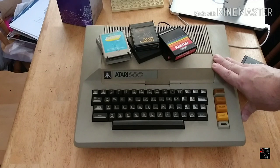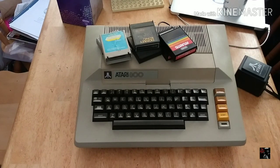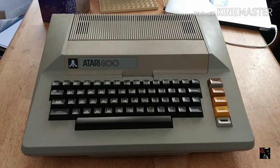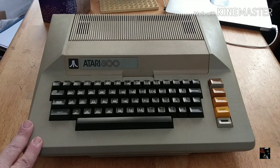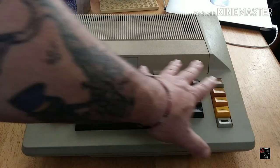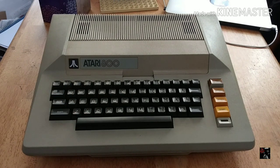I had an XEGS years ago and somewhere between picking it up and bringing it home I lost the power supply, and I just never got my hands on one and never got to enjoy it. So this is my Atari 800 8-bit computer — my first one ever, not counting the XEGS. I think it's an incredibly gorgeous looking system; it totally screams of the time period with the colors, the font, and the way things are presented. This screams late 70s, very early 80s.